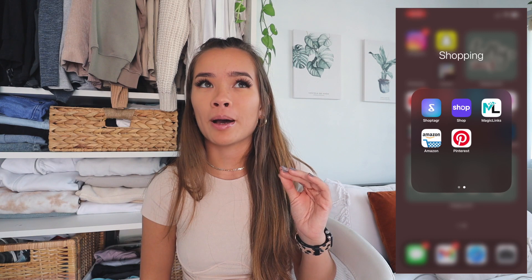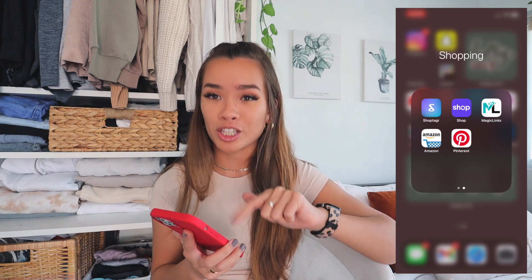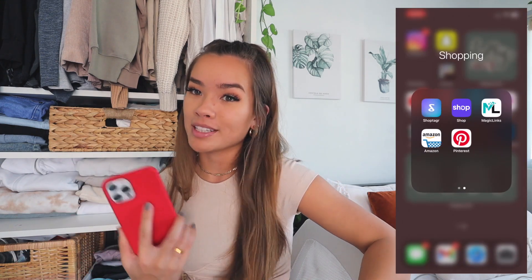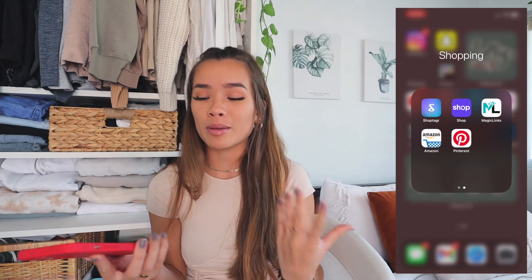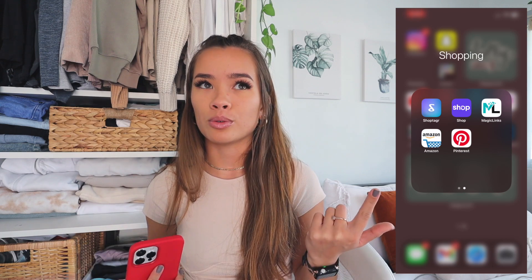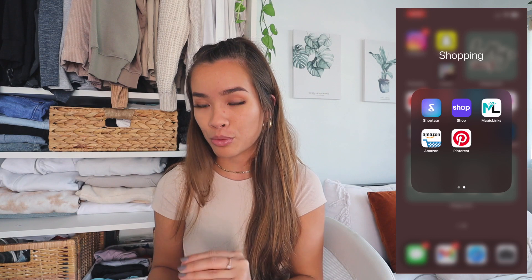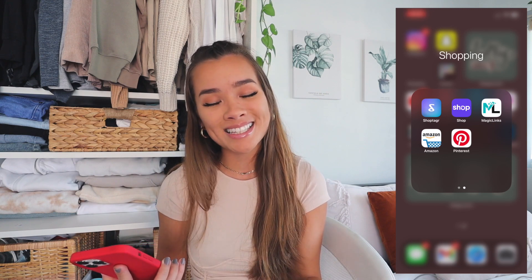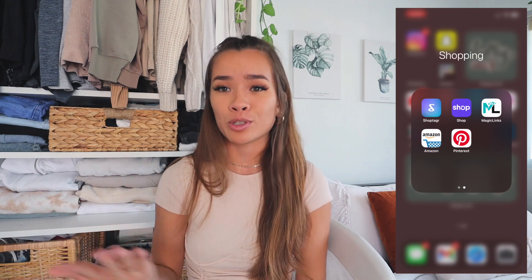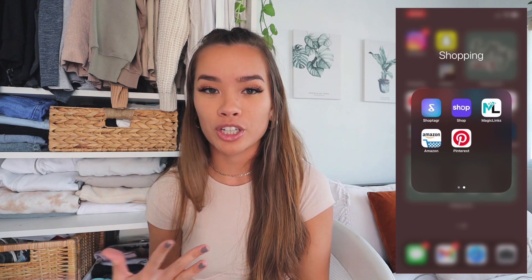I truly use Shop Tagger — I found these high-waisted ribbed pants on Princess Polly and they kept selling out, so I have them saved on Shop Tagger to be notified when they come back in stock. Then there's Shop, which is one of my most highly recommended apps ever. You sign in with your email and it tracks all of your packages in one app — all tracking info in one place. It tracks my Amazon purchases and every notebook I sell.